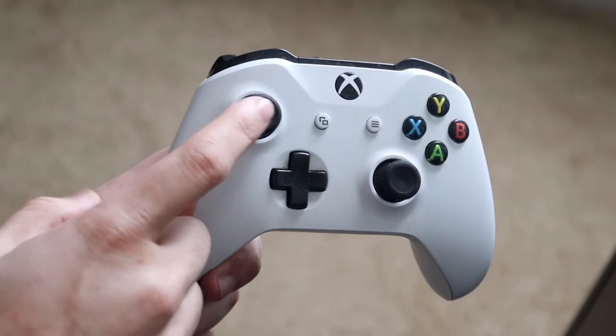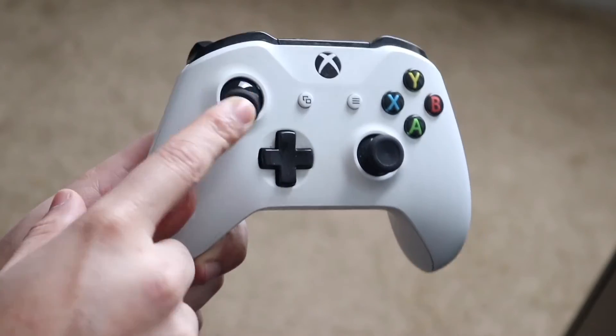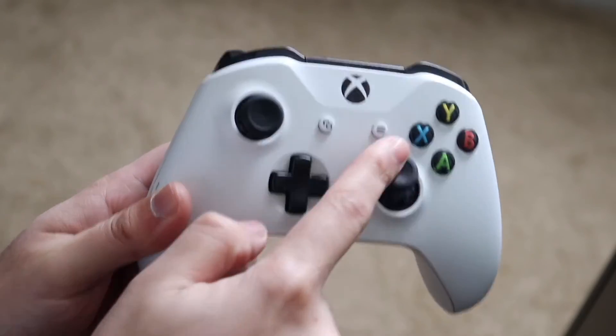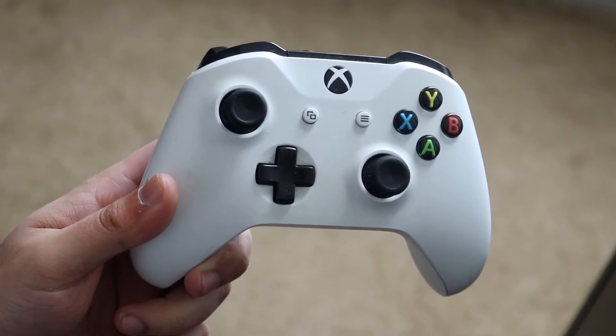You want to go ahead and push it over to the right side and kind of turn it around a little bit on each side for just a little bit of time. You also want to do it for the other joystick as well.